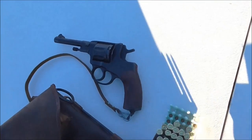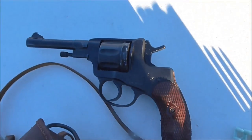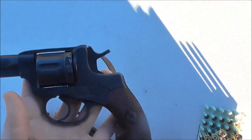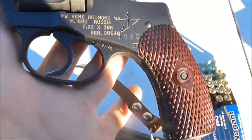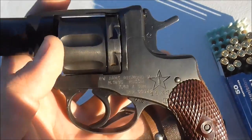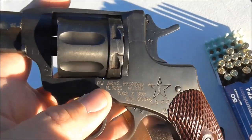I've got an odd one for you here today. We're going to go over the 1895 Nagant revolver. This particular one was made in 1933, as it's stamped — 1933 — and it's got import markings stenciled on there.